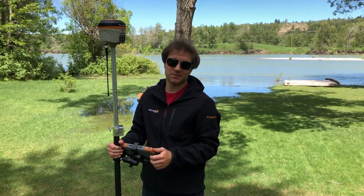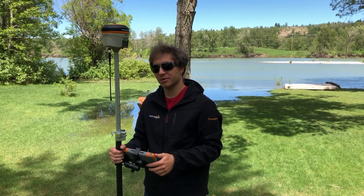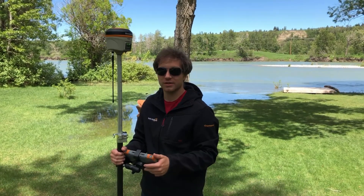Hi everyone, this is David from Benchmark Technical Support. We got a lot of calls this week about people not being able to connect on Bluetooth, so in this video I'm going to show you three things that you can try if you can't get a Bluetooth connection in the field.